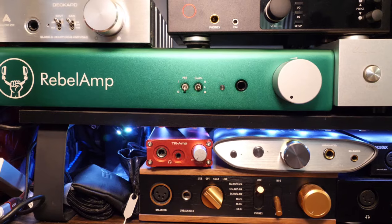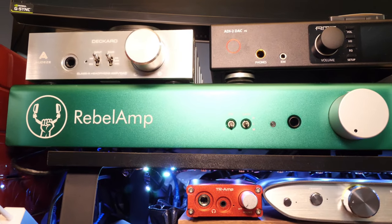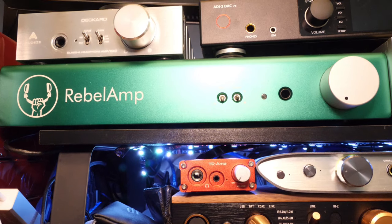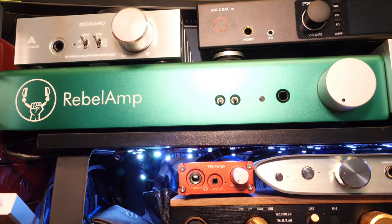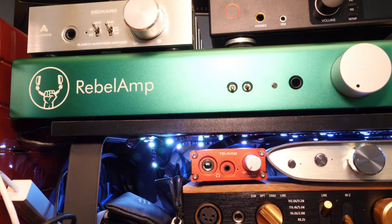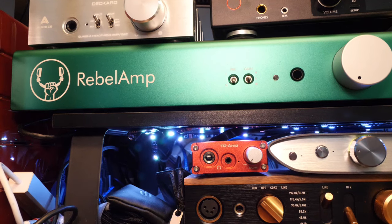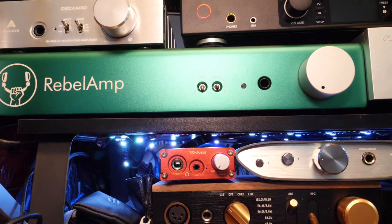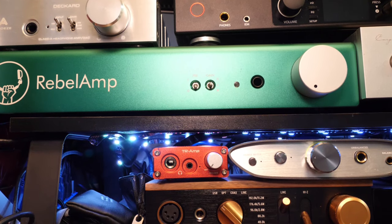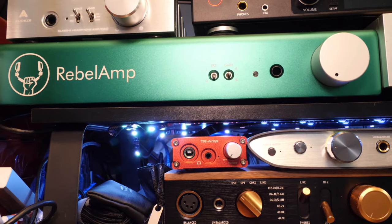The iFi Zen Can offers a slightly different sound signature, but for $150 you get Class A circuitry, balanced connection, and more power than the Rebel Amp — its overall feature set simply trounces the Rebel Amp. The RNHP is the same price as the Rebel Amp but also uses top-of-the-line circuitry. I can easily find value in the Magni and Zen Can. Both the RNHP and Rebel Amp are luxury products — neither does anything particularly innovative, and neither has any objective reason to cost what they cost. That said, just as with the RNHP, the Rebel Amp does not have any faults and works without hassle. Nevertheless, $500 is a lot of money, and I simply cannot find a reason to recommend the Rebel Amp at this price.